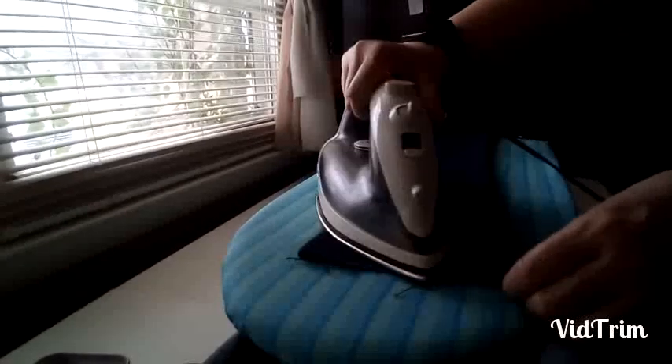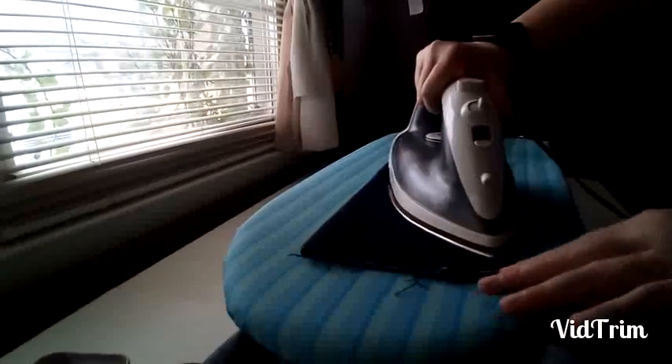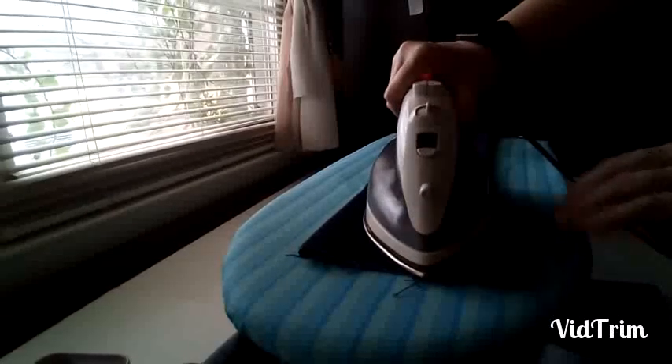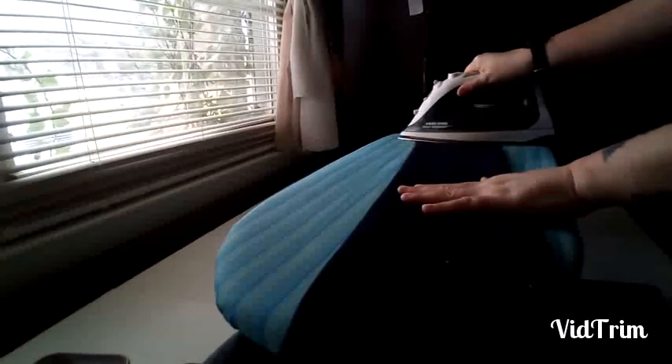Anyway, we're gonna get this ironed — shows you how my day has been. So let's turn this, let's see how it looks on the other side and press. Not that this is a pressing issue here. I'd love to press the fabric before I go any further. So I'm going to finish pressing the skirt now and we will be back with that.